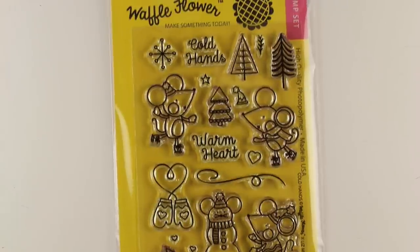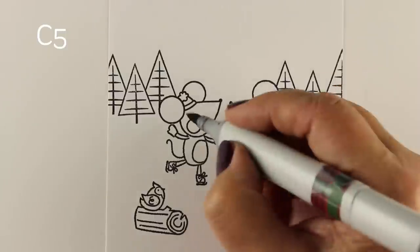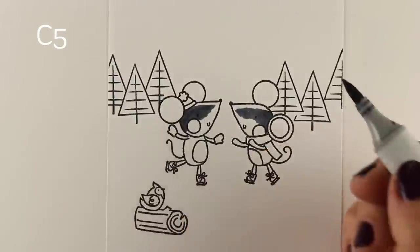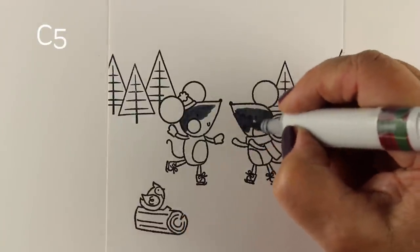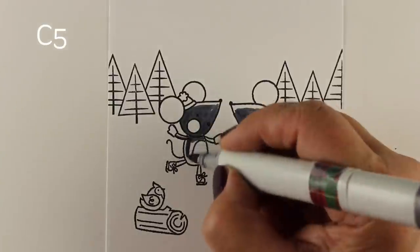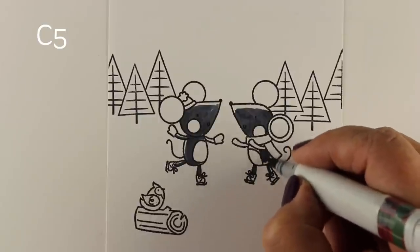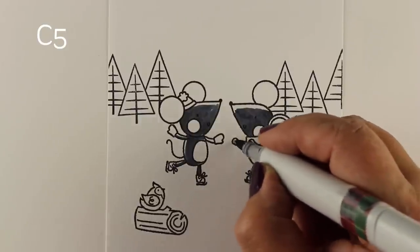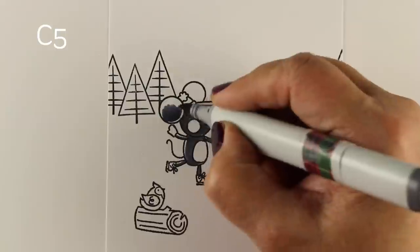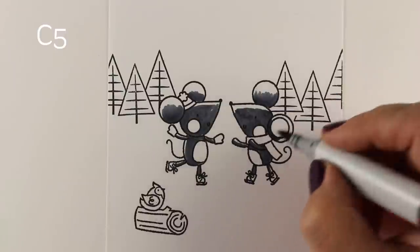I'm going to use this stamp from Waffle Flower called Cold Hands — it has these really cute little mice. I'll be coloring the scene around them. When I set up a scene with multiple stamps, I start with an idea. On this one I had a plan: I wanted the light to come down sparkling from the center of the card, from the sky above, so I'm leaving highlights on the tops of all the areas around the mice.